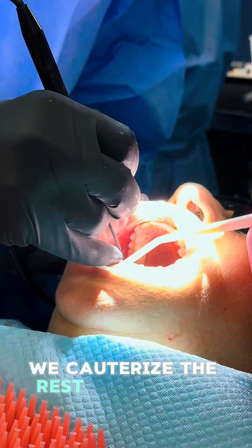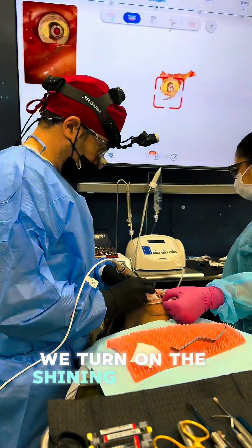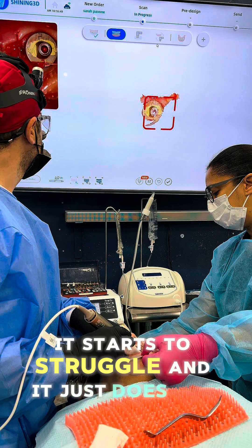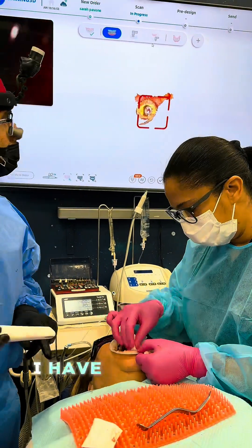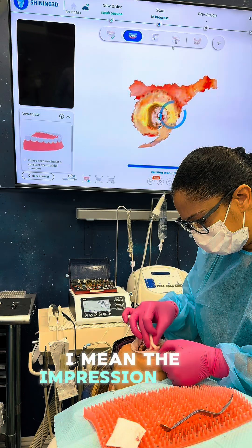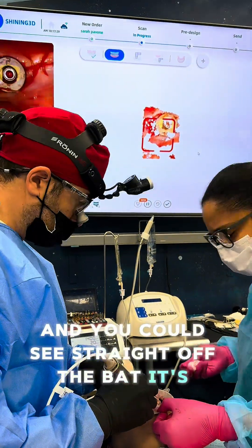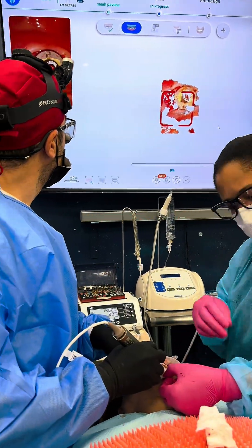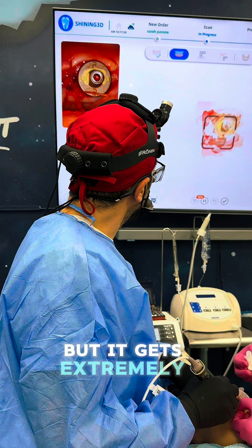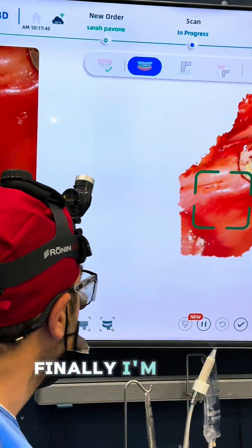We cauterized the excess soft tissue and started scanning the lower arch. We turned on the Shining and you can see straight off the bat it starts to struggle and just does not want to move. I deleted the scan and started again - it's getting confused. On the left-hand side the picture is perfectly clear with no blood, which is the beauty of the THS, but it gets extremely confused again and finally I was able to get through.